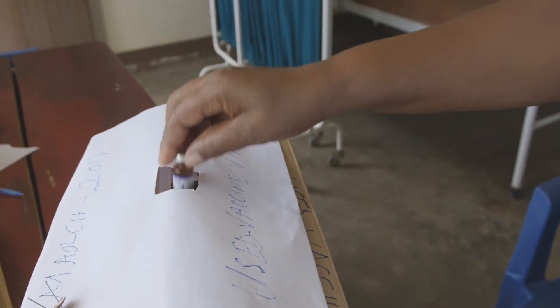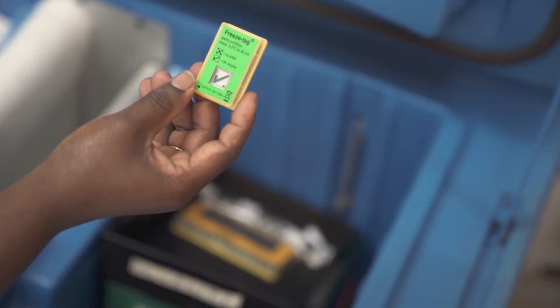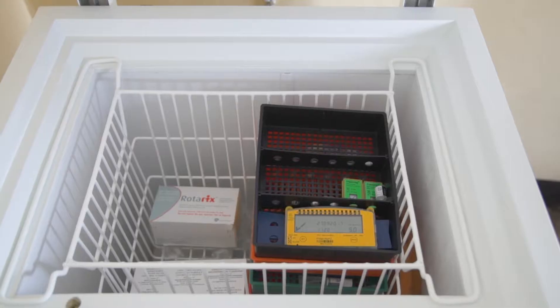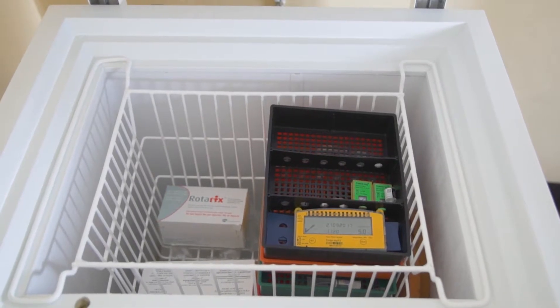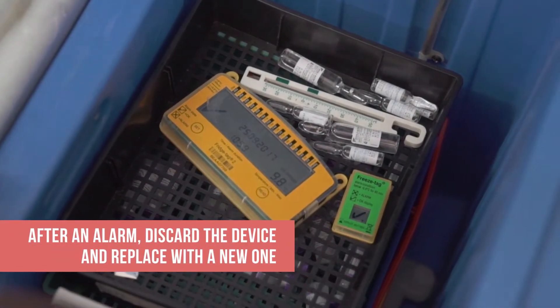This alarm should trigger a shake test to determine if the vaccine has been damaged. If so, the vaccine should be discarded. The device can be used until the built-in battery expires. However, the alarm on these devices is irreversible, so once an alarm is triggered, the device cannot be used again.